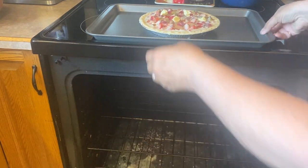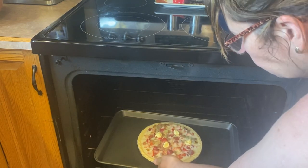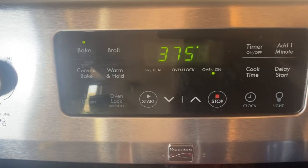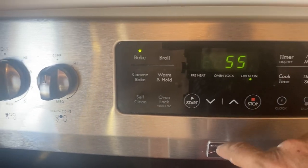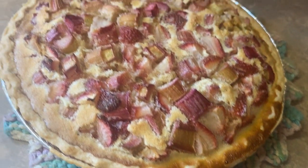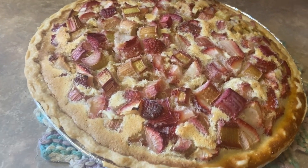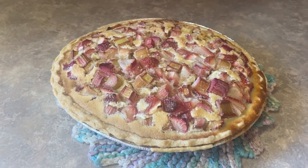I also recommend putting it on a cookie sheet because it will probably boil over a little bit in your oven. This goes into a 375 degree oven for about 55 minutes. Here's what the pie looks like after it comes out — it smells amazing. This is a pie you do not want to eat warm, so make sure you let it cool to room temperature and put it in the fridge before serving.